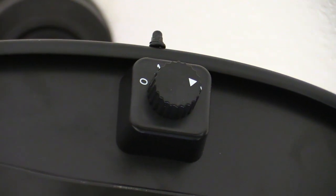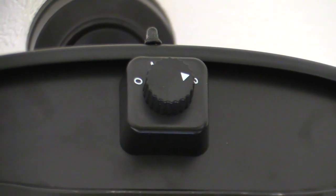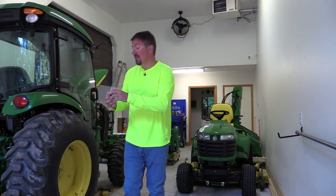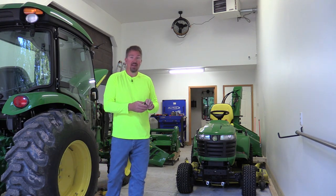If you decide to go with the model without the remote control, you are going to see a dial on the bottom that says 0, 1, 2, and 3 — those are your fan speeds. If you use the remote control, you are going to leave it on 3. The remote can be mounted on the wall, put in your toolbox, and it has a magnetic connection on the back so you can just magnetize it to anything. This fits perfectly right in the back of my toolbox — I love that.